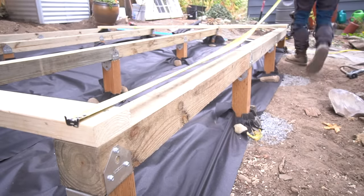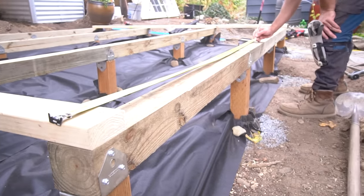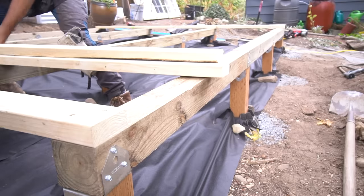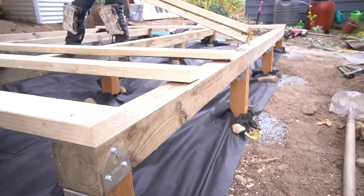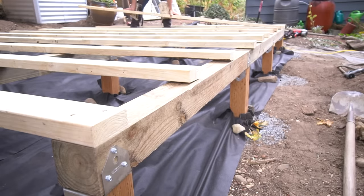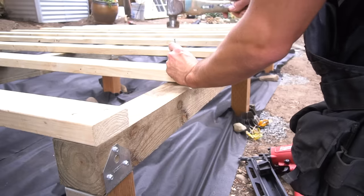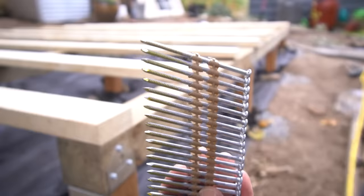Once we have that applied, I can then proceed to our floor joists. Our floor joists should be set at 16 inches on center, and by making a mark on both sides of our beams, I can easily align every single floor joist as needed. Keep in mind that all these 2x4s are cut to the appropriate length and labeled — they are labeled as FJ, which means floor joists. The floor kit also comes with 3-inch long ring shank galvanized nails, which are extremely strong and durable.